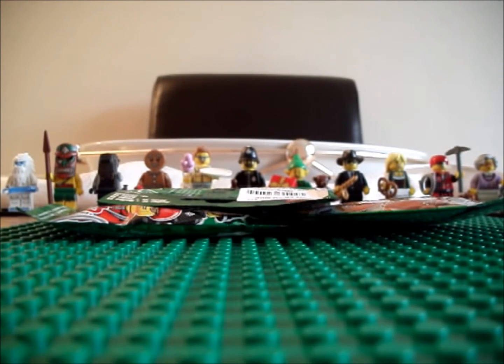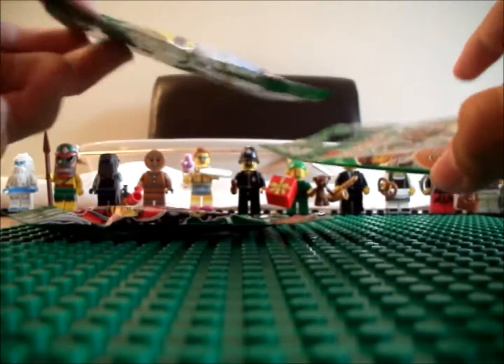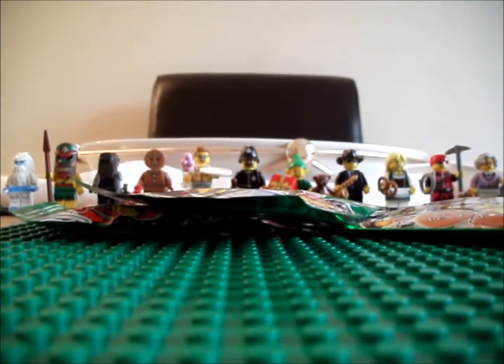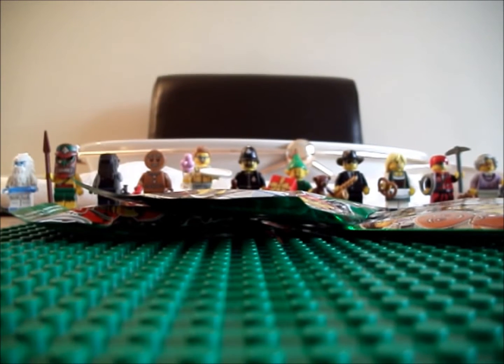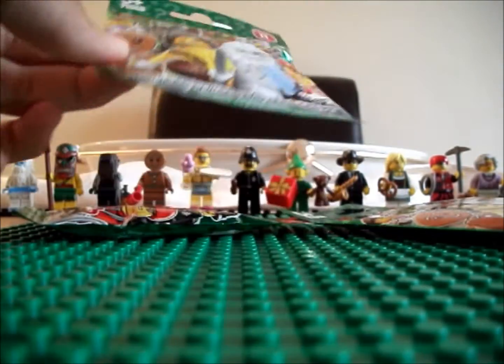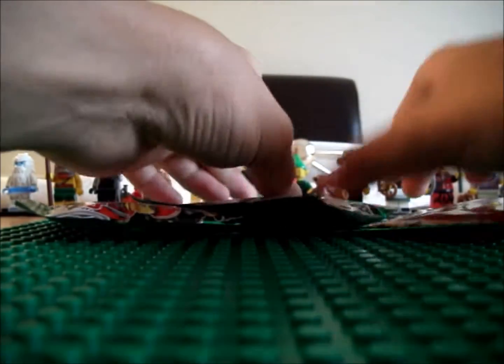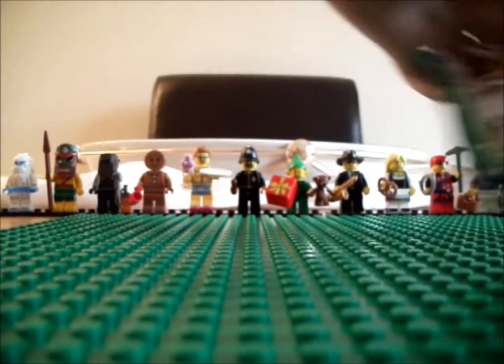Hi guys, it's LEGO Master 3261 and I'm here with a Series 11 opening. I know I'm a bit late this time — it's been about a few weeks since I've been out. I've been away and unable to make any videos, which also explains the lack of videos over this month. But I'm here and I've just bought the final three figures needed to complete my Series 11 collection, so without further ado let's get opening.